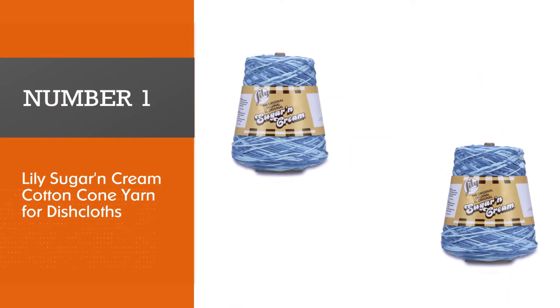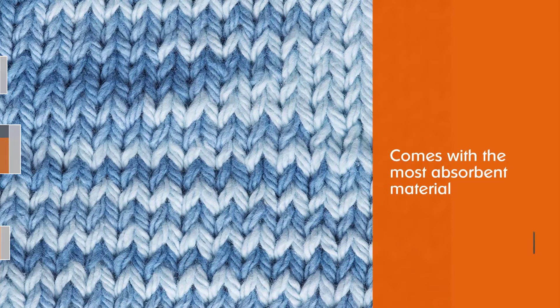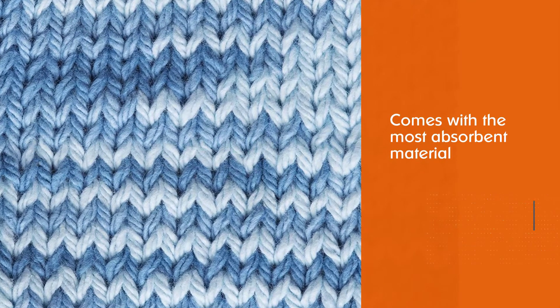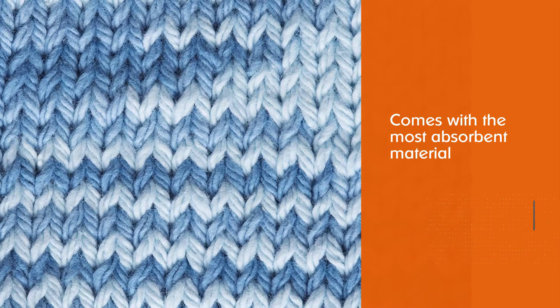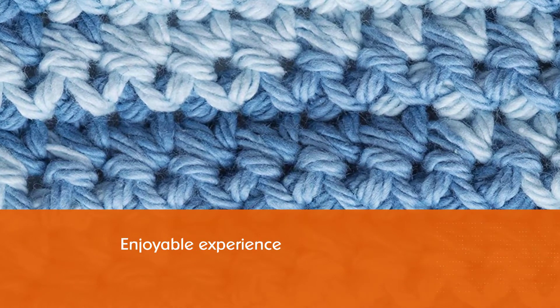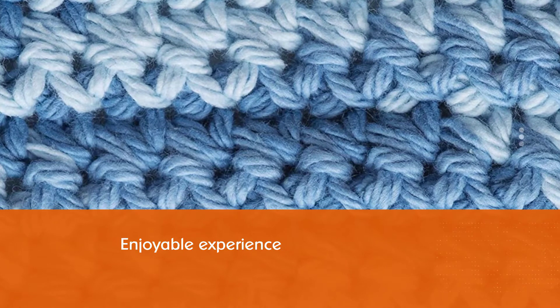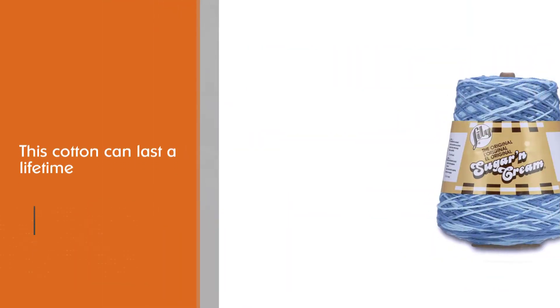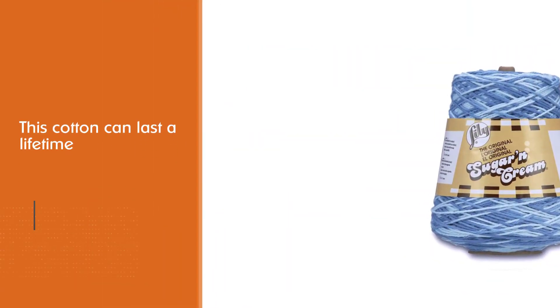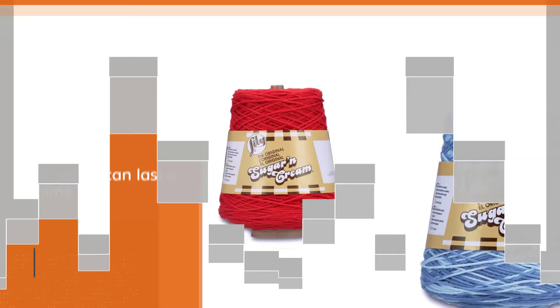Number one: most popular — Lily Sugar and Cream cotton cone yarn for dishcloths. The Lily Sugar and Cream cone yarn comes with the most absorbent material you can think of. Drying off dishes or cookware with this fantastic yarn will be an enjoyable experience, and with its reliable composition this cotton can last a lifetime.